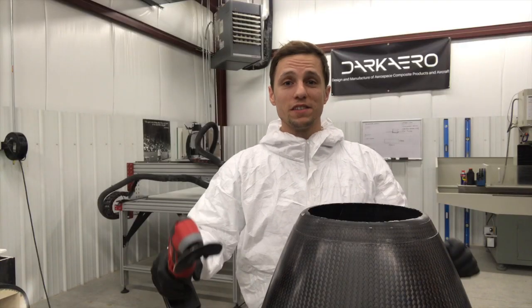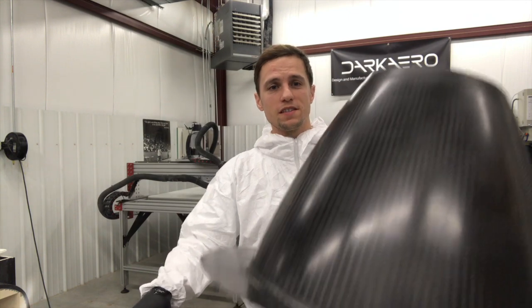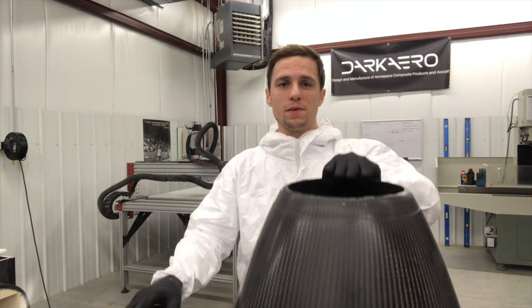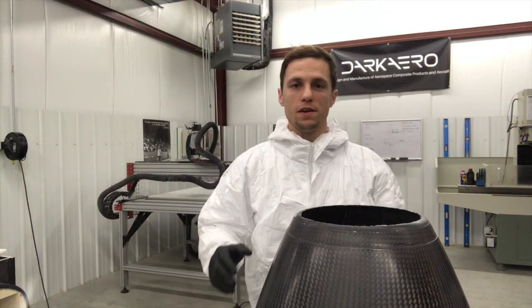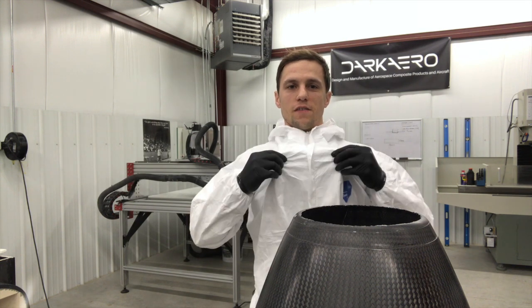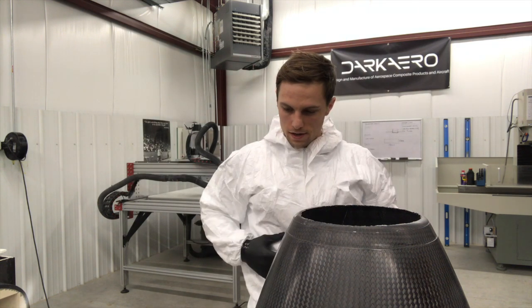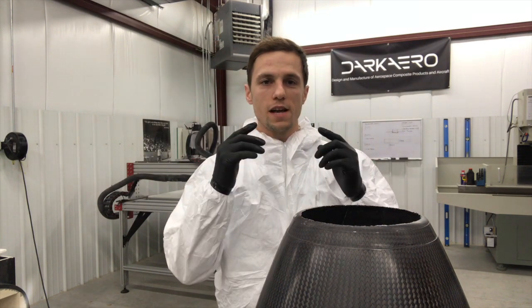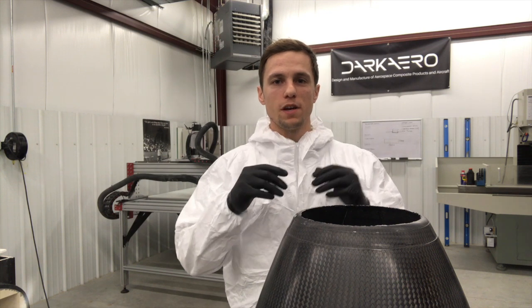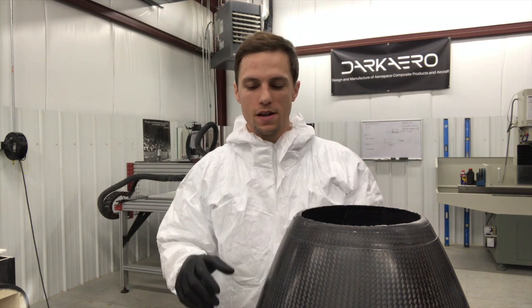Now on to the exciting part — let's use the oscillating cutter to trim this carbon fiber part. There's excess material on the bottom and on the top that we need to trim. Before I can do that I need to put on some safety gear. I've got my nitrile gloves on, my Tyvek suit — I just put this on over my clothes — and I'll have safety glasses and a mask on. I'll put those on right before I get started so I can still talk to you in this video.